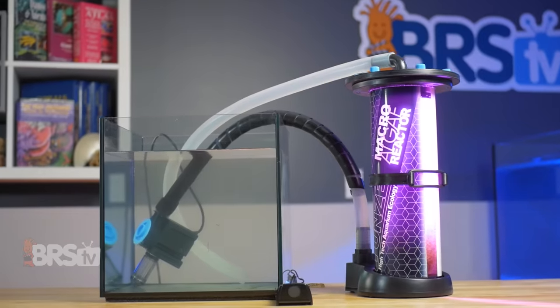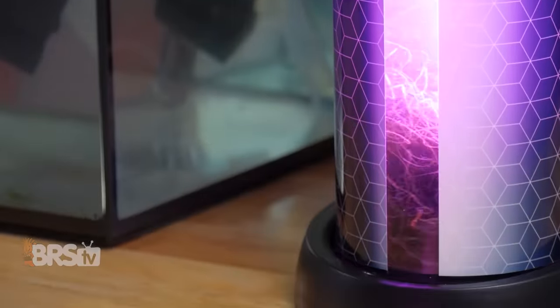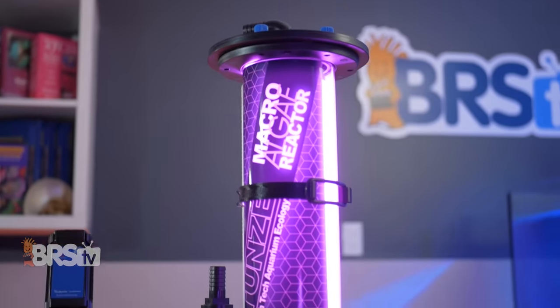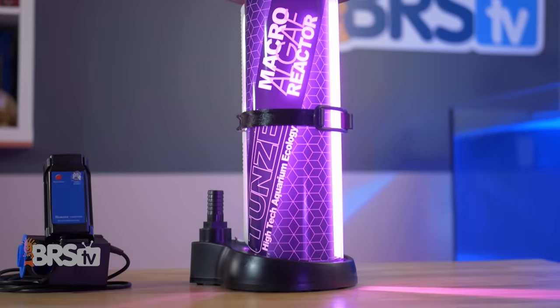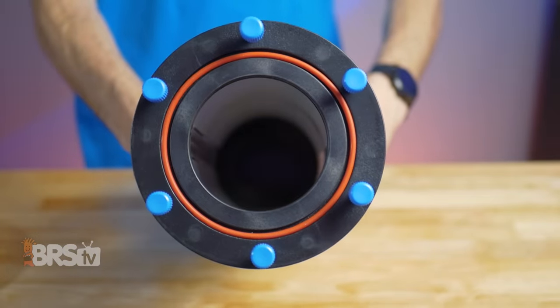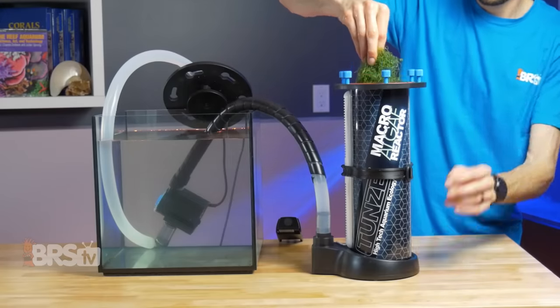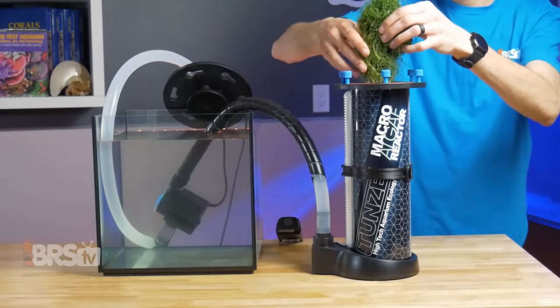Setup is simple and the MAR can be used either externally or internally, depending on what fits your setup best. Toons designed the MAR to be the easiest to maintain and most energy efficient reactor possible, and they accomplished this by removing the need for trays, light tubes, or stand pipes inside of the reactor, leaving all of that room for Chaeto growth and making harvesting the Chaeto super easy.